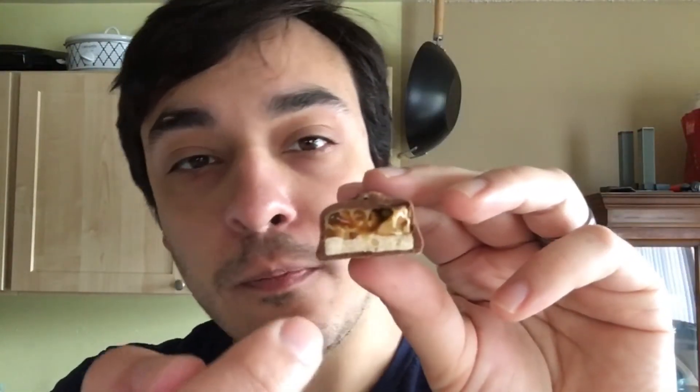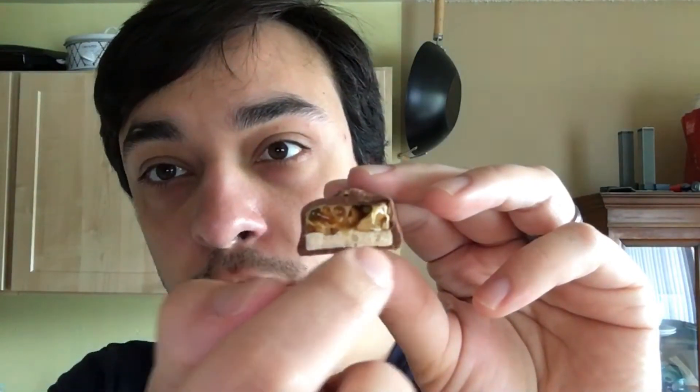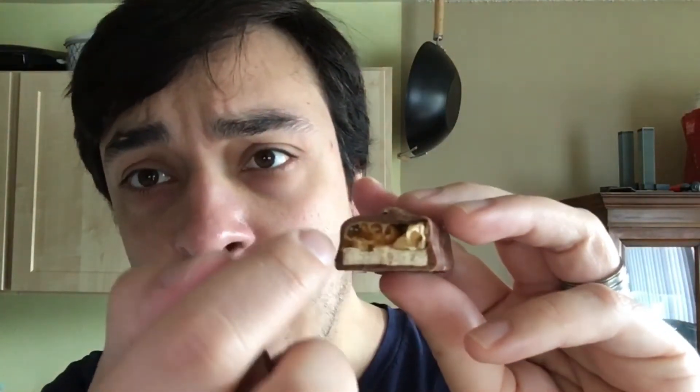This is basically pretty straightforward and simple. It's got this nougat, nuts of the peanut variety with caramel, and then surrounded by a thin shell of chocolate. That's basically all it is, but it's pretty straightforward, simple, and good.